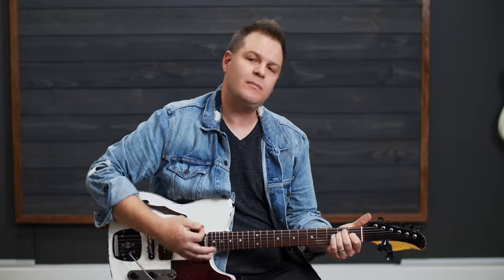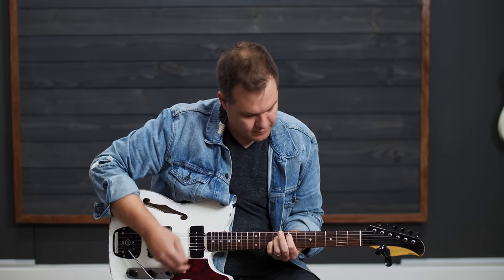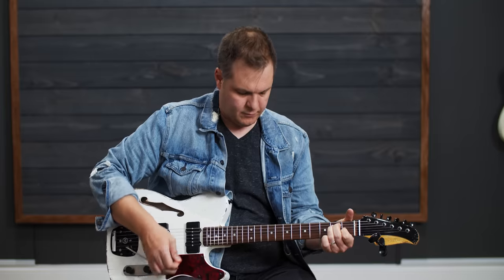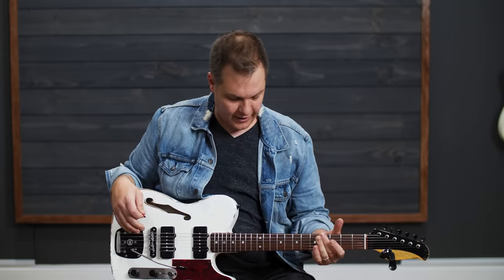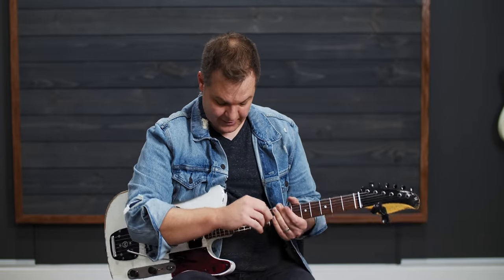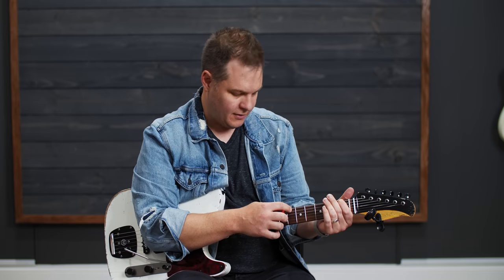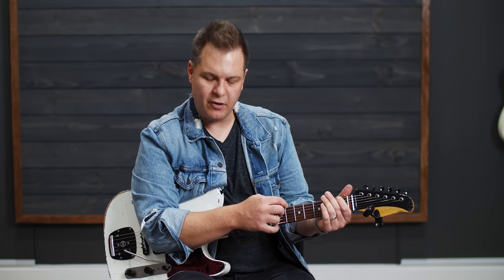I'm going to tune it up and play it and give you my first gut impressions about this guitar. Just from feeling the neck, his necks are like the best in the world, in my opinion. It's tuned up. First strum. The Mastery is so good, and they stay in tune so well. I'm a nut for setups — I made the whole setup course. Shelton is a great setup guy. Just by eyeballing it, this neck relief is pretty much perfect.